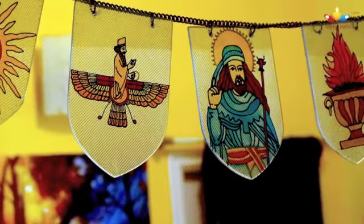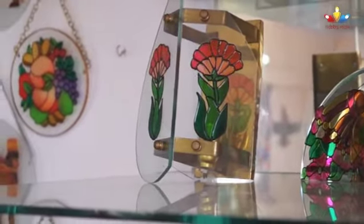Known to her customers as the lady in Bangalore, Veerush Shroff has been practicing glass painting since 16 years and selling it across the world just through word of mouth. When we visited her studio, we were surprised to find not one but four artists in the family, each with a unique talent.